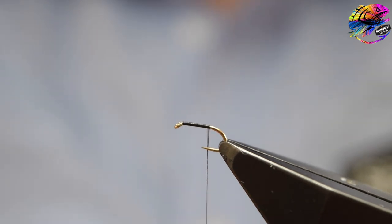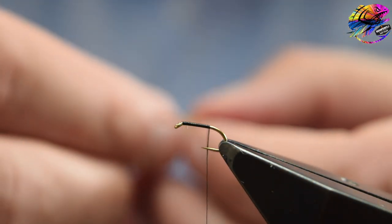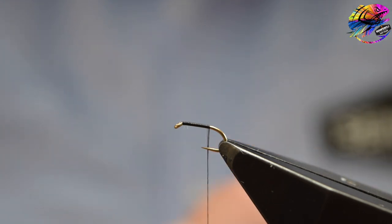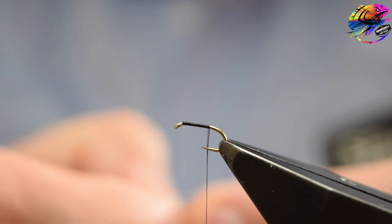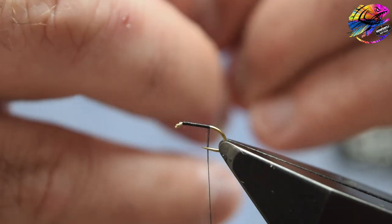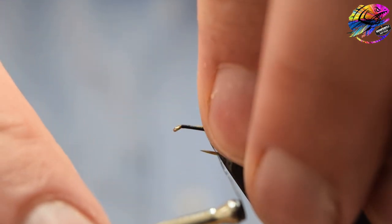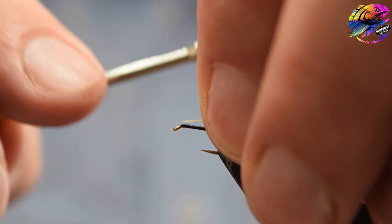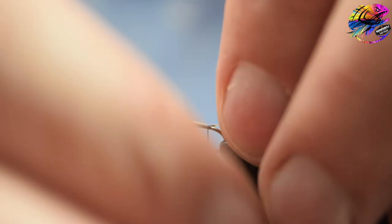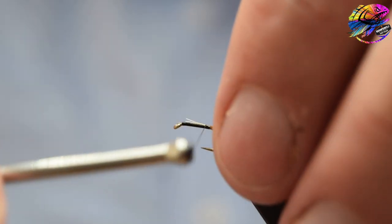The tail on this fly is Golden Pheasant Tippet. You want to select a feather sized so that the black bar will be visible just beyond the tie-in point, and the length of the tail should be about the length of the body of the fly. I have tied the tail very sparse, only using a couple of fibres. Make sure you're not spreading the fibres around the hook shank — catch them on, make sure you're happy with where they're lying, double-check it's all aligned on top, and reposition and catch in with a second wrap.